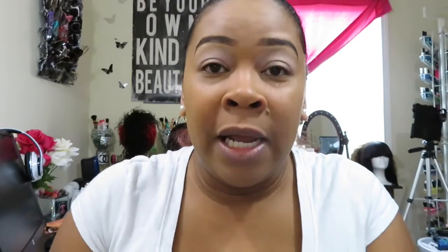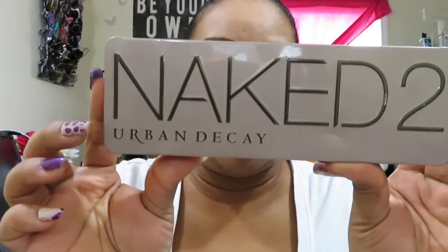I prefer you all to get this because it doesn't matter what you're doing — if you're out running, out in the heat, or you're sweating — it will keep your brows in place. It's by L'Oreal and I'll list it down below so you all can go get it. The palette I'm using is the Naked tube palette by Urban Decay.